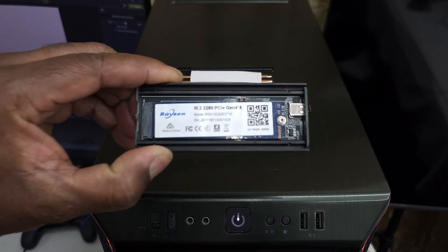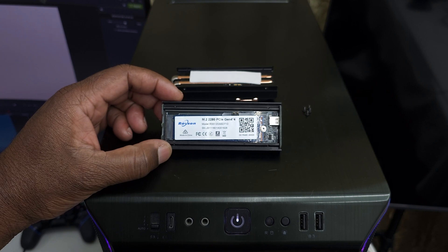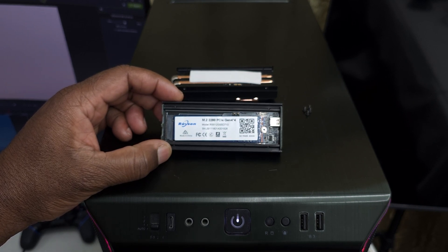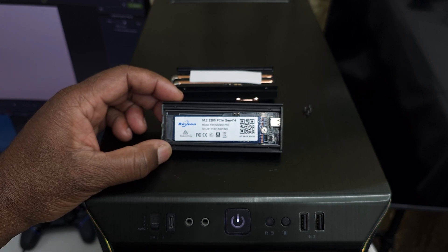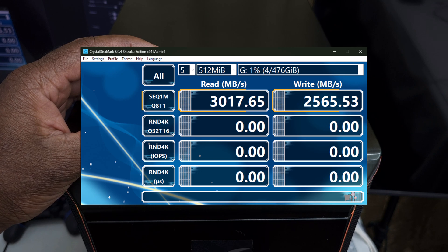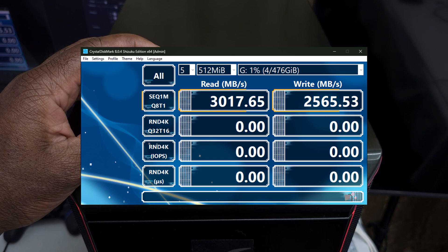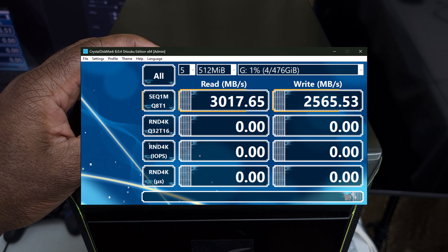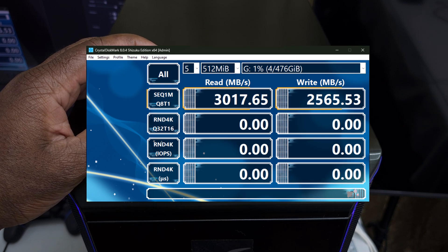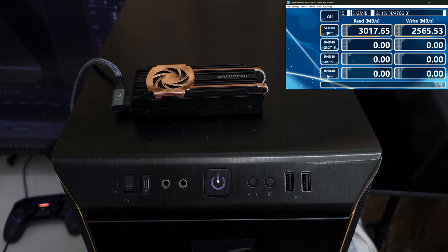To kick the enclosure into full gear, I reinstalled a 512 GB PCI Express 4.0 NVMe SSD with a maximum read speed of 4334 MB/s and maximum write speed of 2610 MB/s. When connected to my Thunderbolt port, the enclosure maxed out at 3017 MB/s read and 2565 MB/s write. In comparison to connecting the SSD directly to an M.2 slot on a motherboard, the Garagi enclosure achieves 69% of its maximum speed — double the speed of previous legacy enclosures.